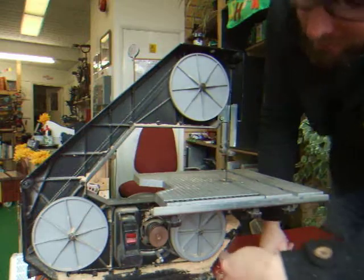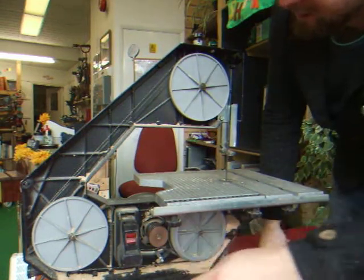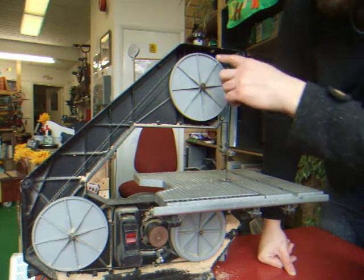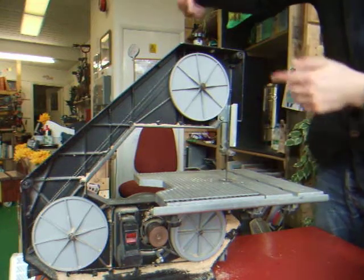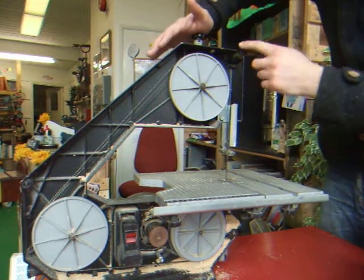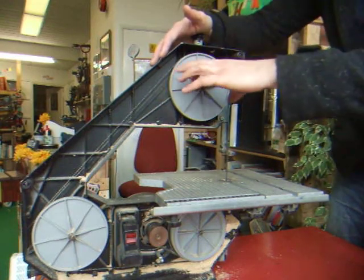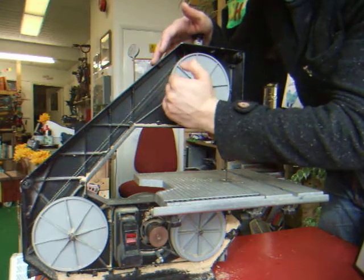Inside you've got three wheels which are what the blade goes around, and the motor is here with the switches. If the blade comes off, which it can do, you push this down and that loosens this wheel, pushing it down so you can push the blade back on and try to line it up.